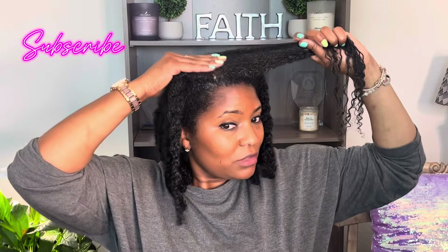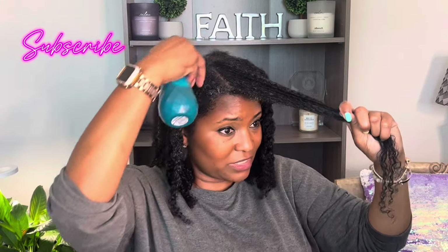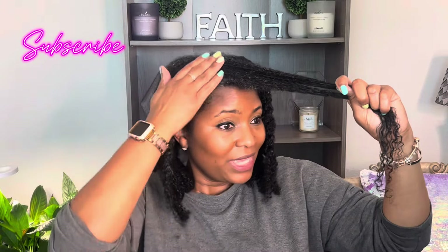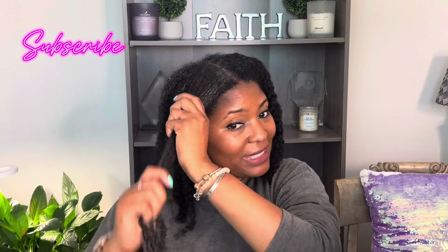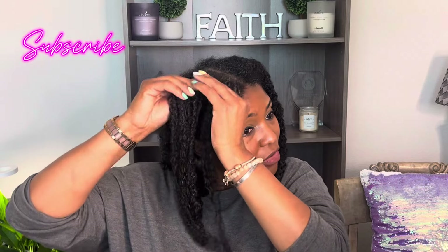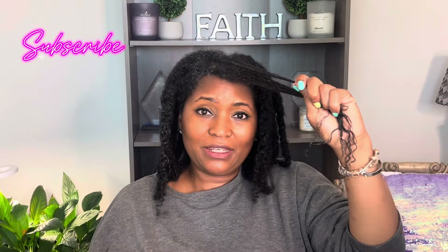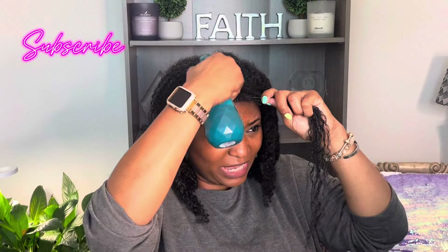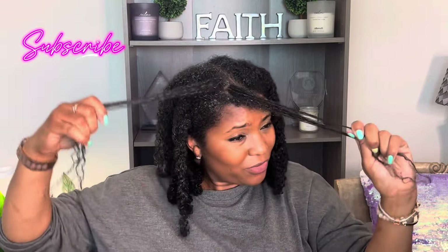Keep in mind soap nut shampoo does not have a strong lather like some soaps — those have sulfate and all that stuff in them to make it lather. It has somewhat of a lather but it's not as prominent, but it does clean your hair. Your hair feels so clean right on contact. Even on my hands there's a small lather, but my hands feel clean and smooth — and that's the same effect you're going to have on your hair.